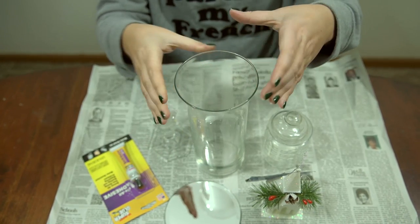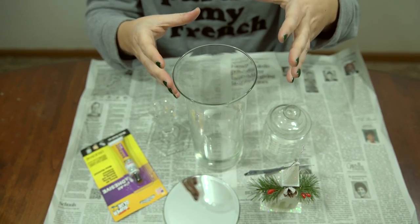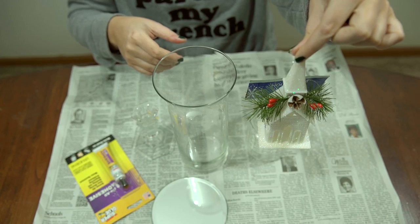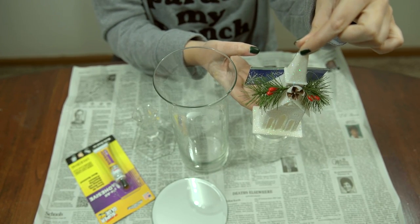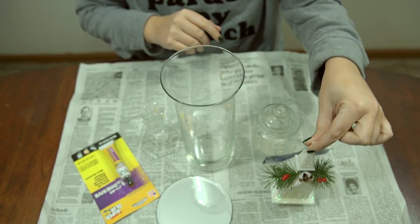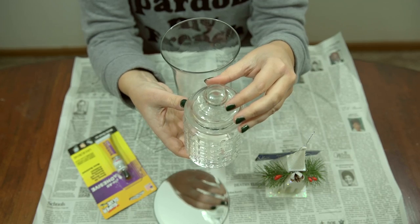You're also going to need one of these vases — they have different sizes. Just try to pick the tallest and the widest; at least that's how I chose it. I'm going to be putting something inside, so just make sure that whatever you want to put inside your apothecary jar can fit inside the vase that you choose.